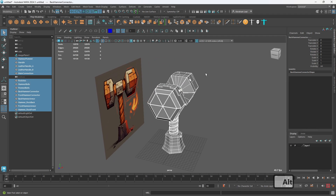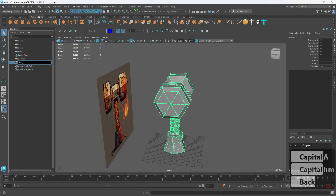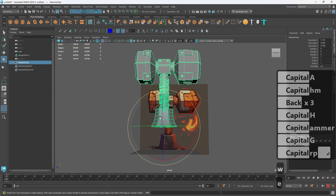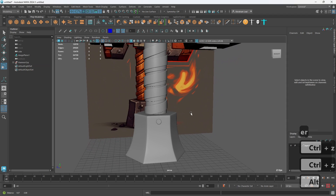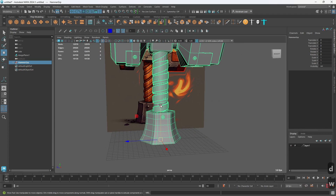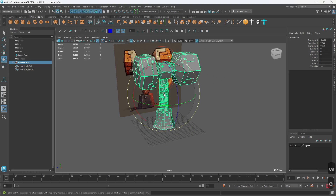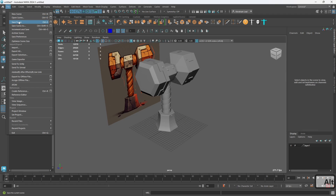Now we can grab every single object and press Ctrl+G. What Ctrl+G does is create a group — it's gonna be called 'hammer A group.' The cool thing about this group is it has its own transformation node, so we can move, rotate and scale every single thing inside this group as a singular unit. We can press D and move its pivot point to the center of the handle — imagine this hammer is gonna be held by a character; you can use that pivot point to make sure it's always on the hand of the character.